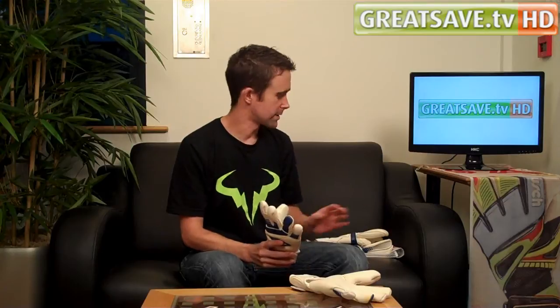Welcome to Ragso TV. Today I am going to bring you a short video on two gloves from the new Umbro Neo Hopa Pro range, a really nice range of gloves.